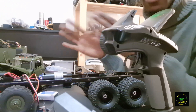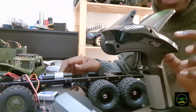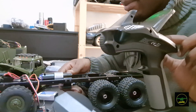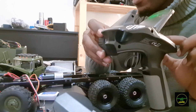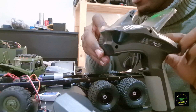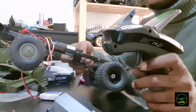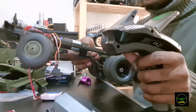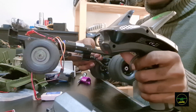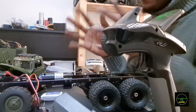Now the steering trim — the servo is going further than it's physically able to, beyond what the actual steering hubs allow. So I'm turning the steering trim way down. Yep, that's it — it's working now.